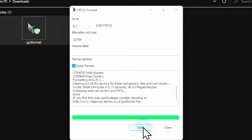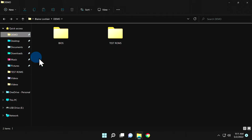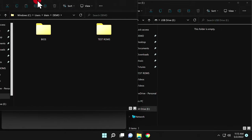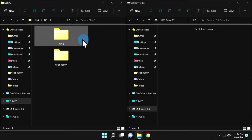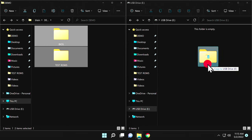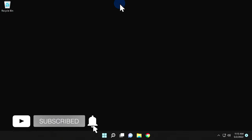Once the format process is complete, click Close to exit the GUI Format software. Back in Windows File Explorer, I have a folder called Demo with two sets of folders inside: one called BIOS with system BIOS files, and another called Test ROMs with test ROMs. I'll set that window up on the left side and the newly formatted FAT32 USB drive window on the right side. You can drag and drop system BIOS files and ROMs anywhere on that drive. In this case, I'm dropping both folders right on the root of the drive. Now close everything in Windows, set up everything in the OTG adapter, and power up your Fire TV device.